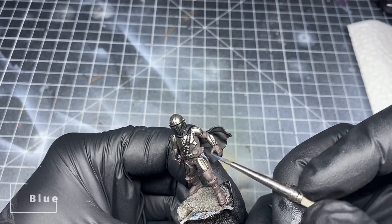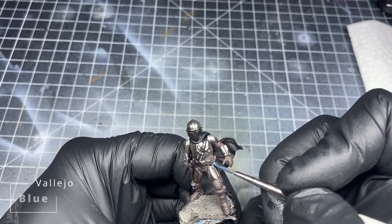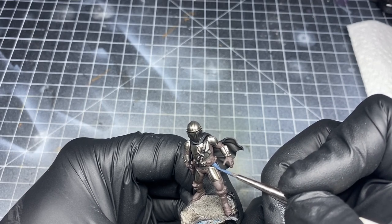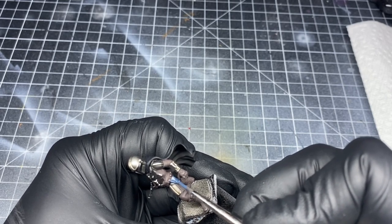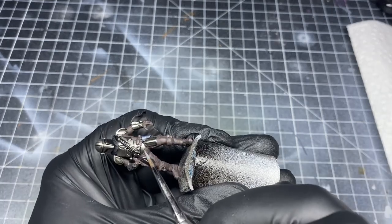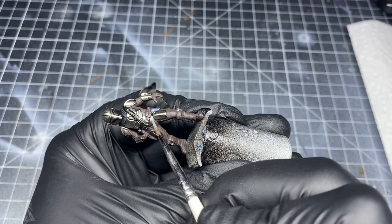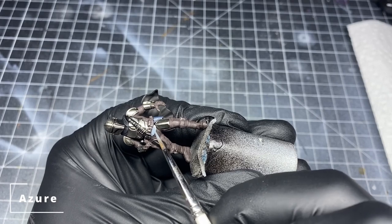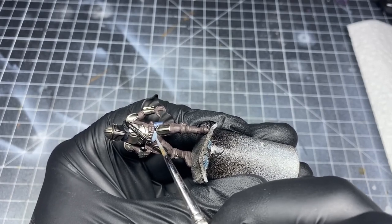Now I begin to paint some of the Beskar armor pieces like he has in the show. On his hips, he has a little bit darker blue pigment to it, so for this I use some thinned down blue from Vallejo with a little bit of glaze medium to make it thinner — I want it to cover, but I also want it to keep that shiny finish. For the armor on his torso and stomach area, I used a little bit lighter blue from Vallejo — the azure — thinned down so that I kept a little bit of the metallic showing through.